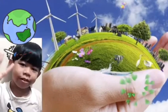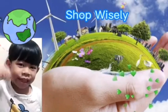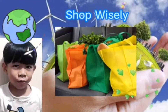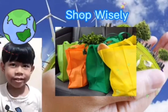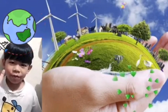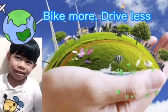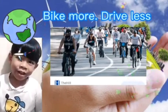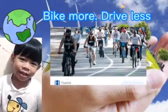Number 4: Shop Wisely. Buy less plastic and bring reusable shopping bags. Number 5: Buy less. A pollution-free environment helps prevent climate change.